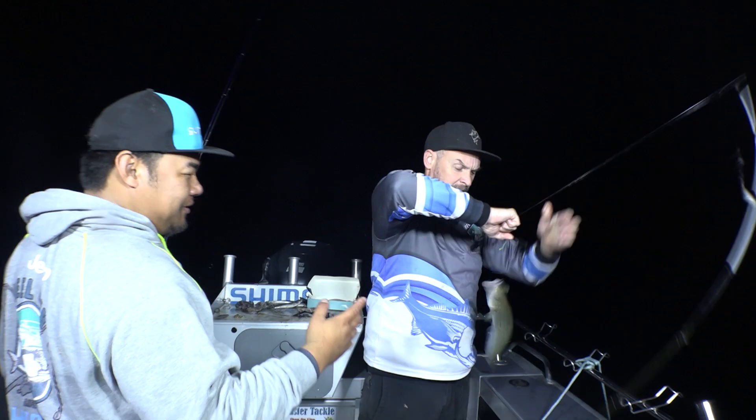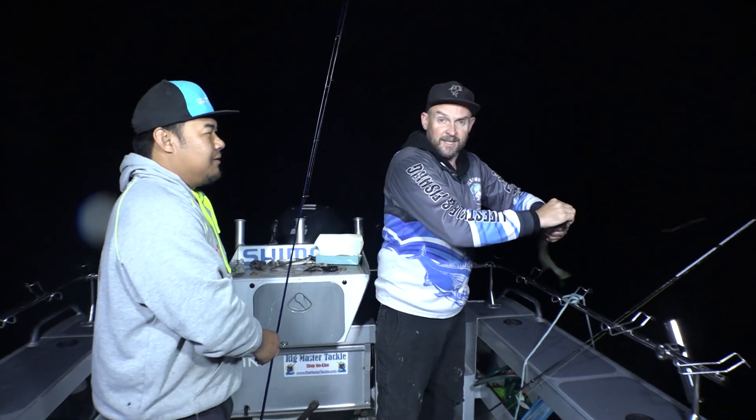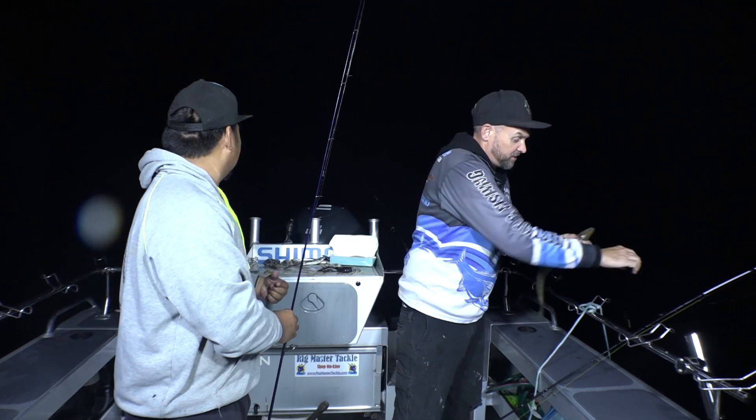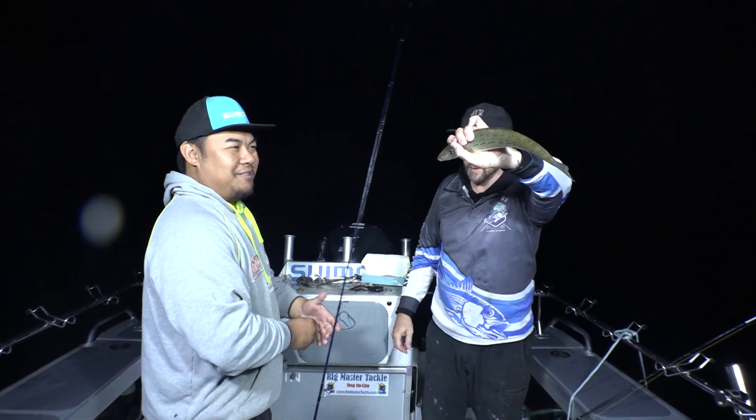Now Brad, that was just sitting on the bait, yeah? Yeah, I had a hit and thought I'd missed it, and then went to check the bait and it was just sitting on it. Another really good whiting. That's a good one. We'll get him in the esky.